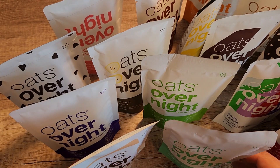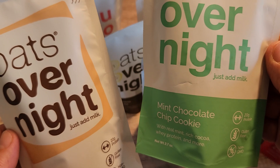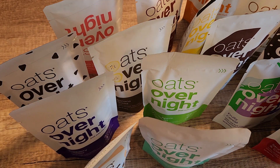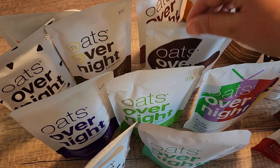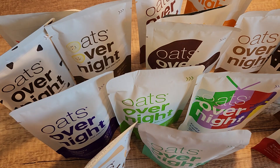Hello friends! In this video we are going to talk about these oats overnight that the company sent me to try out. This is their ultimate variety pack. There are so many tasty, delicious flavors in here. I'll show you each one of them in just a second, but I wanted to tell you a little bit about these.